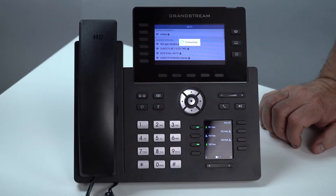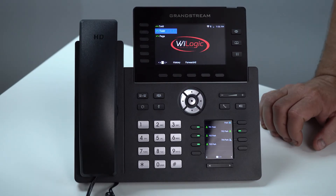Now it's going to connect, and after it associates it's actually going to go right back to the beginning screen. And that is how you connect your Grandstream 2616 to your wireless network. I'm Kevin with Wi-Logic and now you know.